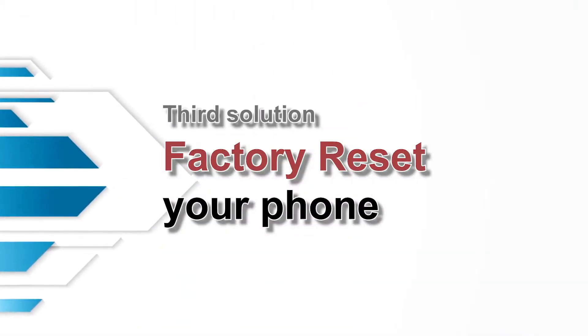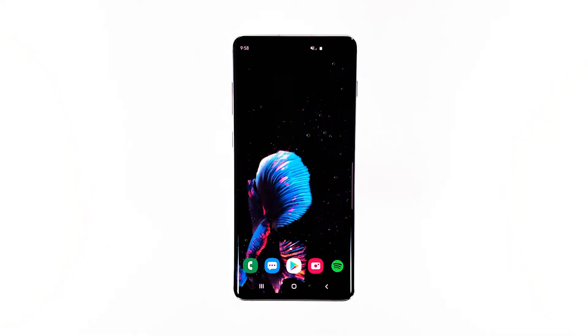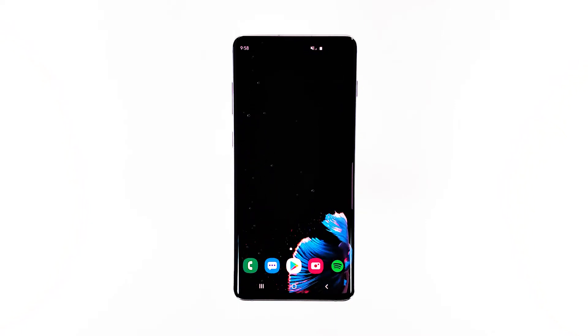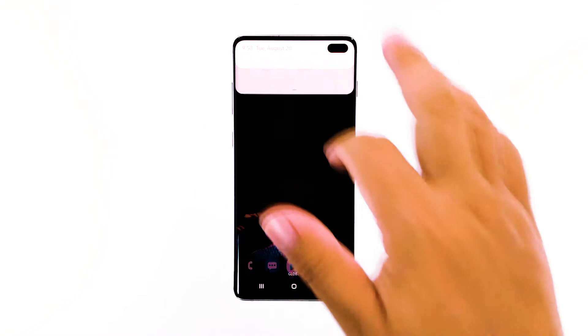Third solution: factory reset your phone. After the first two procedures and your phone is still not able to connect to the Wi-Fi network, then the next thing you have to do is reset your device. Assuming that all other devices can connect to the network but your S10 Plus, then it's a possible firmware issue. Before the reset, make sure to create a copy of your important files.